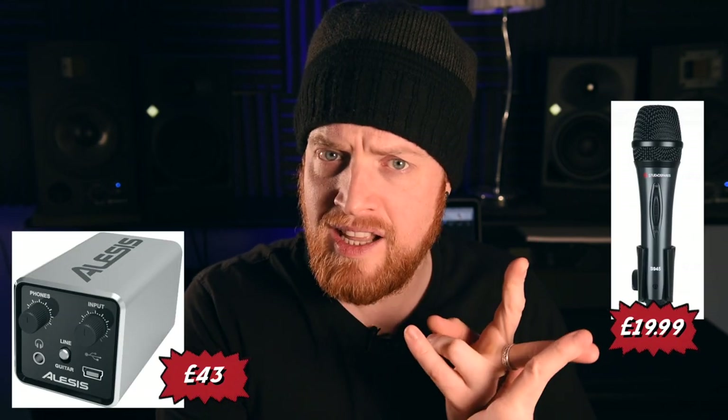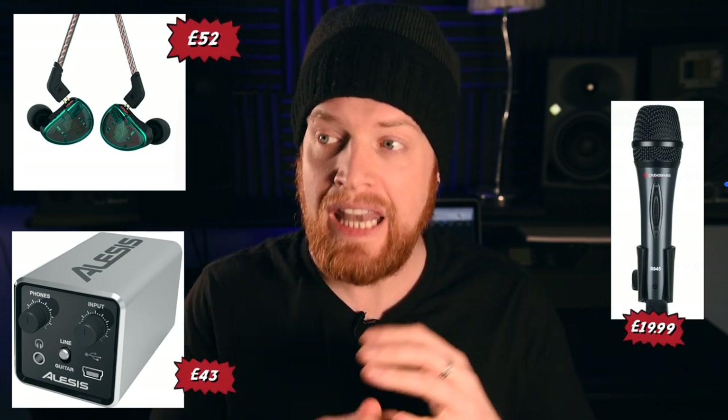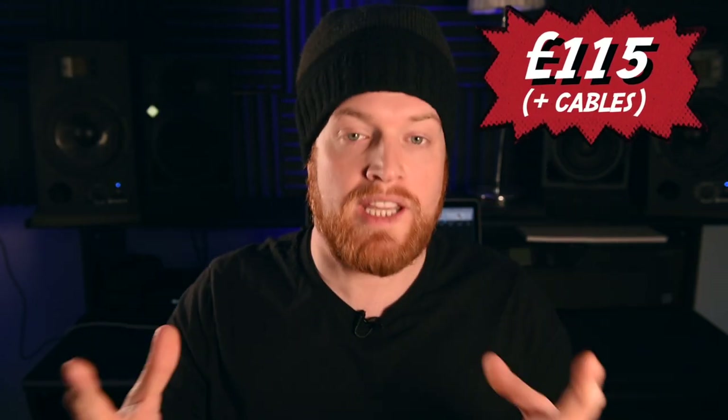For cheap studio monitor options, Studio Spares have some SN4As - the four meaning four-inch cones - and those are 125 pounds for a pair. You get what you pay for, but these will be significantly better than laptop speakers or standard computer tower speakers. An even better deal is the PreSonus Eris 3.5 speakers at 83 pounds a pair. If you go for the Alesis Core 1, a Studio Spares Sennheiser microphone copy, some cables, and the PreSonus or KZ AS10s, for less than 150 pounds you can have a great home studio set up ready to record.